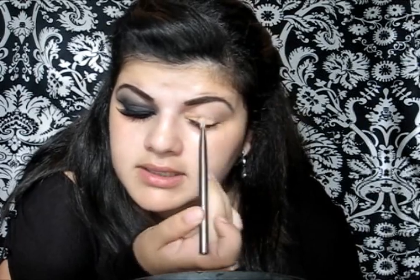Before applying any foundation, I'm going to do a smokey black eye on my left eye. To start off I'm gonna use a MAC Studio Finish Concealer and I'm just gonna apply that on my eyelid — this is gonna work as an eyeshadow primer. I'm just blending it with my finger.